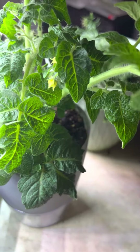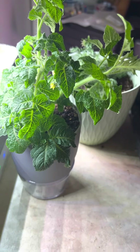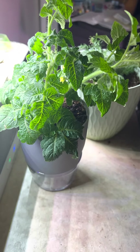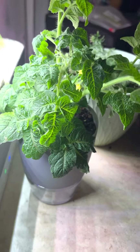Good morning. This is the orange hat tomato. I started it from seeds about six weeks ago and put it in some dirt about a month ago.